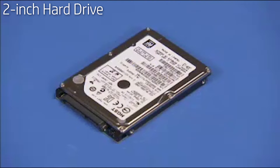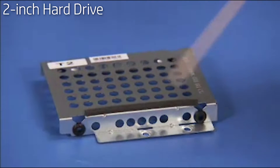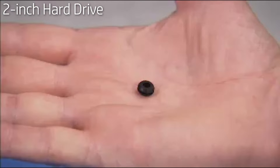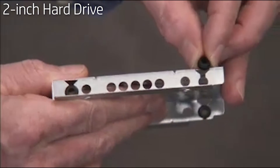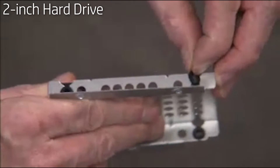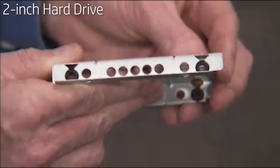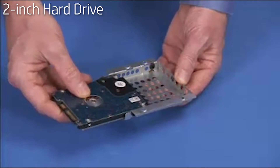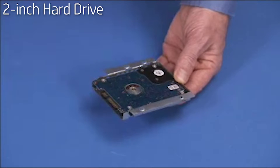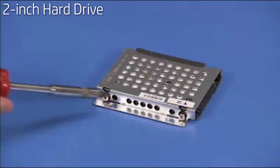To replace the hard drive into the cage, first make sure there is a rubber grommet inside each side hole of the cage. Replace any missing grommets. Place the drive into the cage with the spindle side of the drive aligned to the open side of the cage. Secure the drive in the cage with its four Phillips number 2 screws.